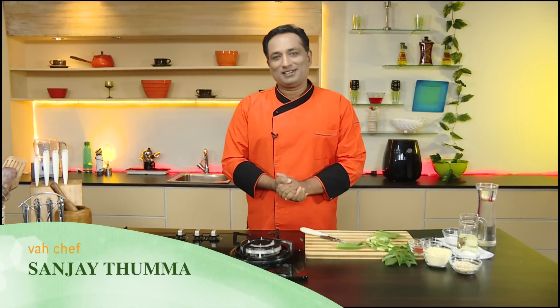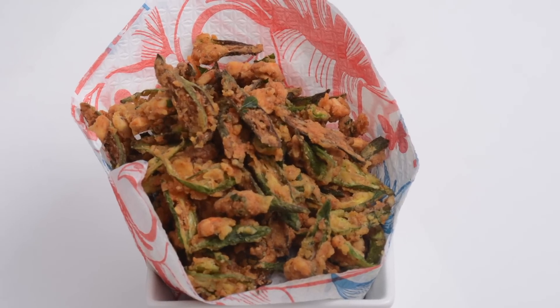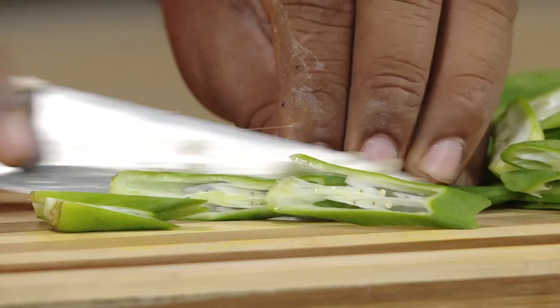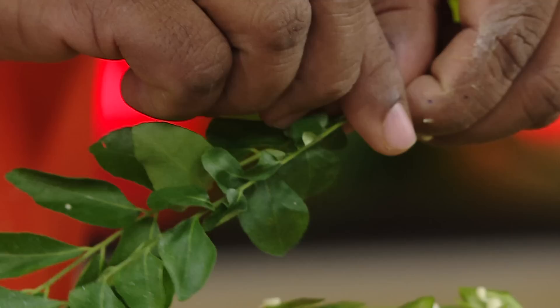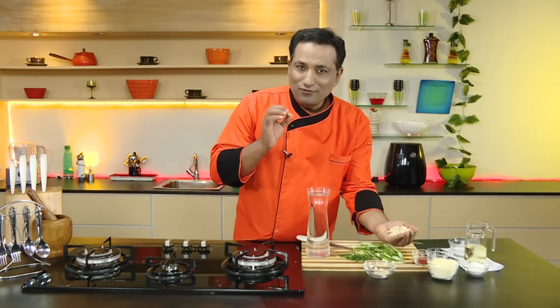Hello, namaste, salaam walekum, sat sri akal — welcome back to another session with your VahChef. Today let's turn this okra into awesome crispy cashew nut okra. Let's cut this okra thin and long, and also my favorite curry leaves.